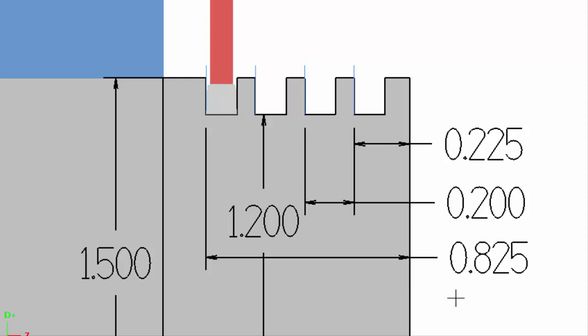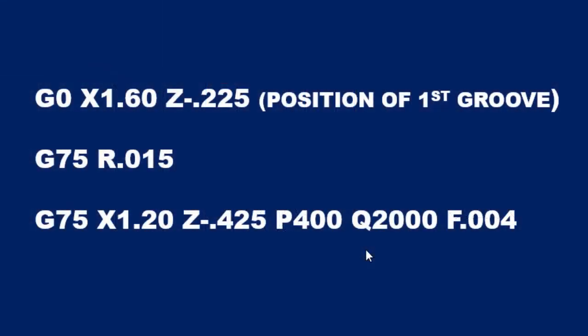So let's take a look and see what we change about the code. Here we're looking at the code that was used to machine the two grooves, where we started at Z-225 for our first groove and we ended at Z-425. So with a 200 thousandths step over, we only ended up with one step over, which gave us two grooves.